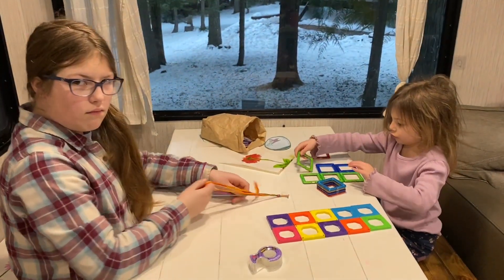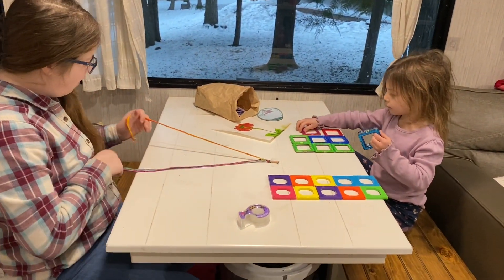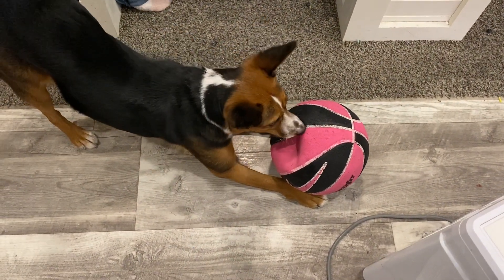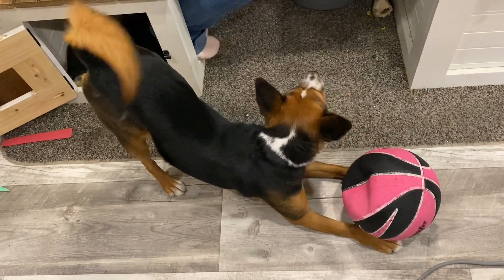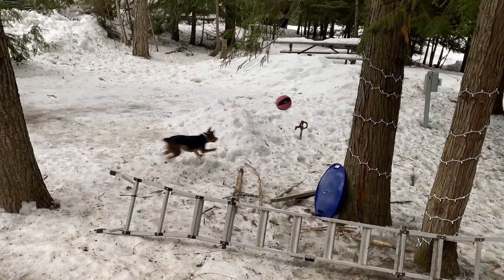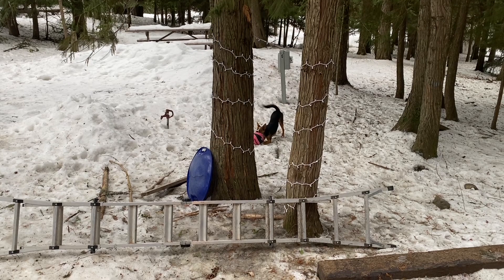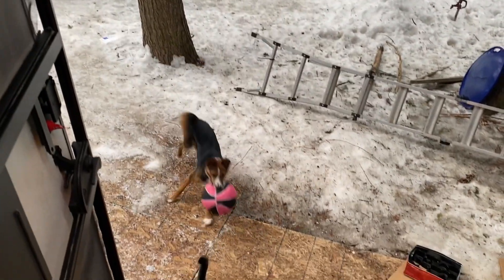My little one has pulled out her magnet tiles. We had those stored under the RV — we do have a large storage space under the RV which has been really helpful for homeschooling, storing all the books and materials. With all the snow, the little pup wants to play fetch but there aren't many spots for that, so I found that if I just throw the ball right out the door that kind of works — I stay warm and she still gets to play!